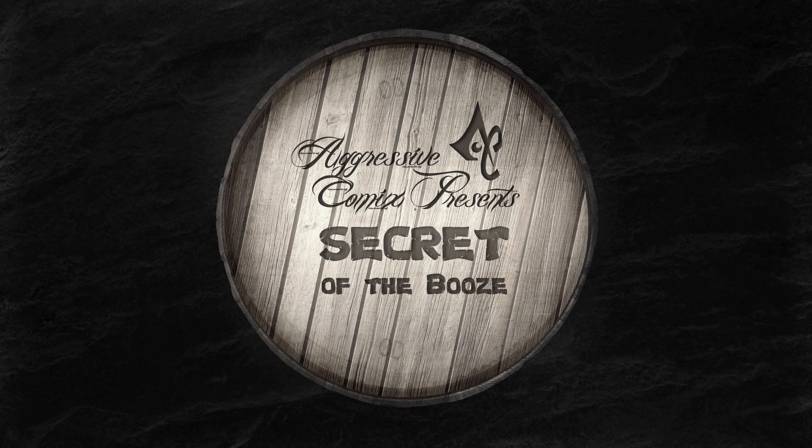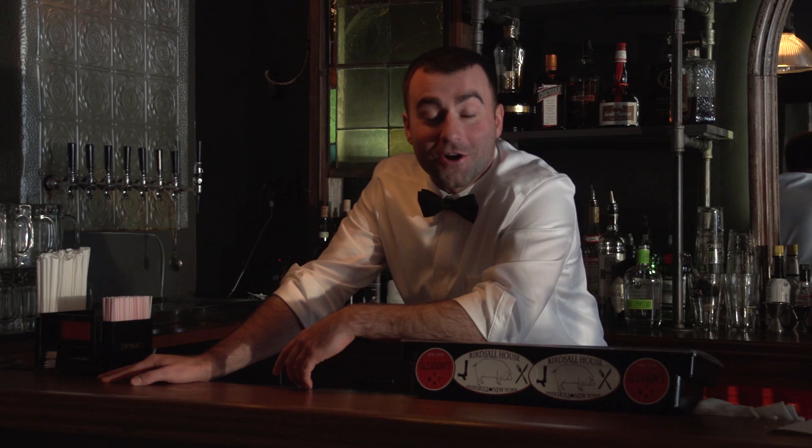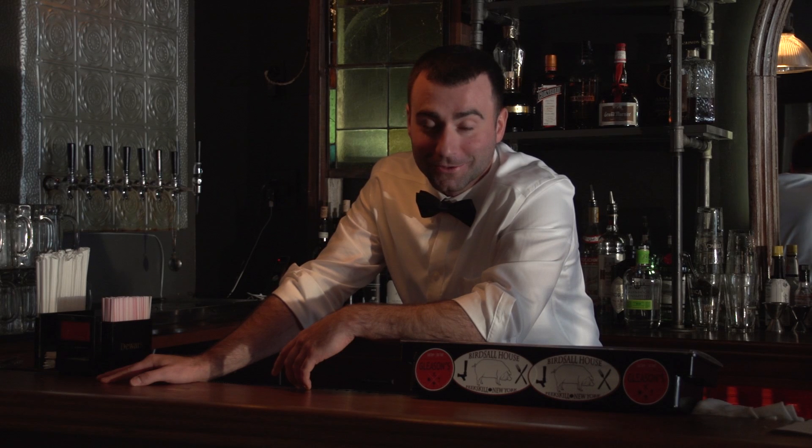It's Secret of the Booze. Welcome back to Gleason's. I'm Jimmy, and here on Secret of the Booze, we're going to be making some ooze. See what I did there?